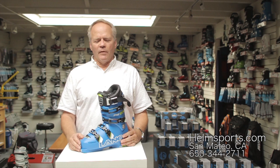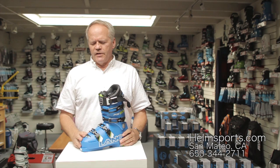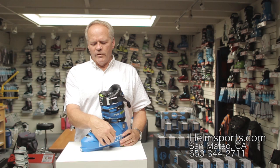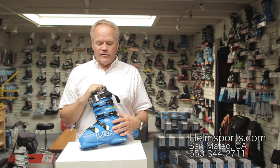Hey, so this is Gary again from Helm of Sun Valley, San Mateo, California, HelmSports.com. In this video I want to talk a little bit about the RS-130. The RS-130 has been around for quite a few years now and it has been incredibly popular over those four or five years that it's been out. It really has sold really well and done incredibly well for Lange, and Lange has a long heritage of great ski boots, and certainly this is definitely one of them.